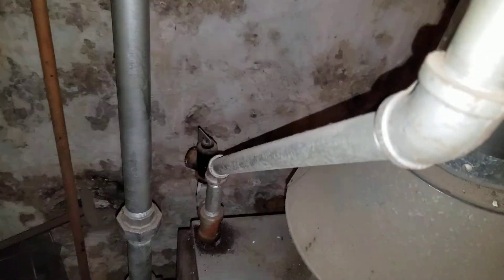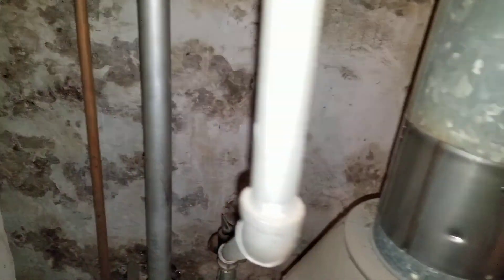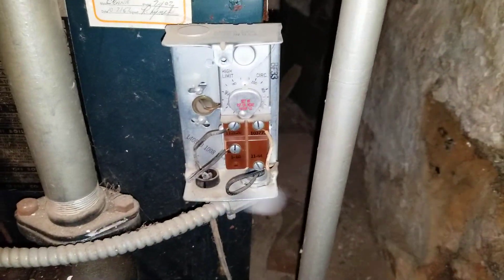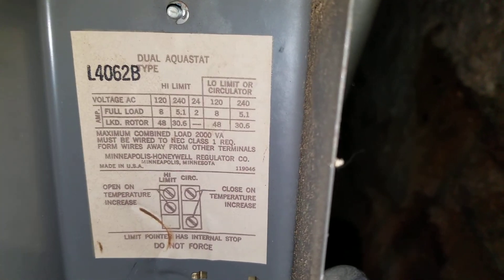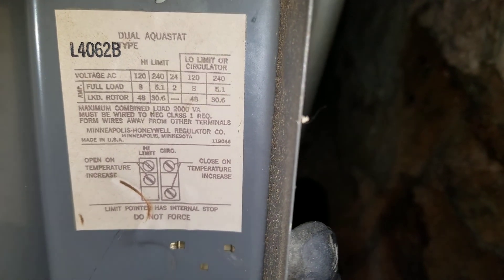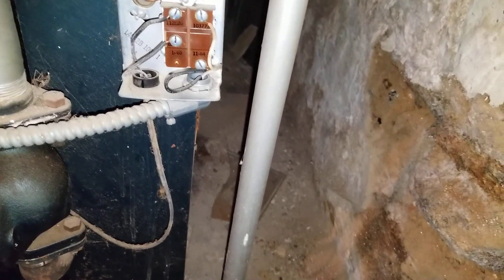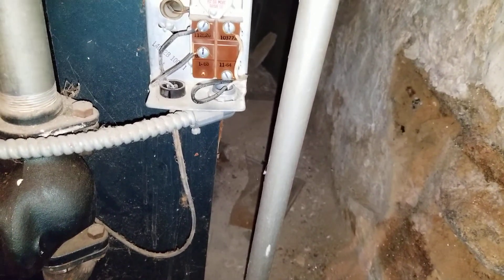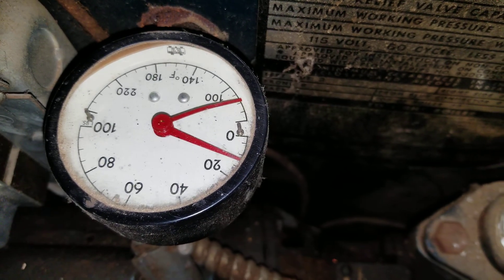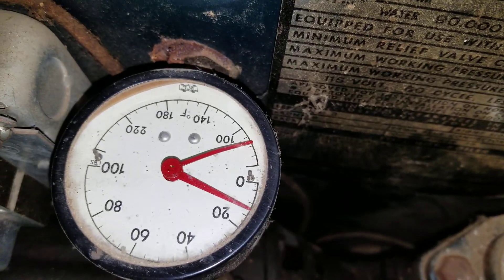The supply is getting warm — not super hot yet since it's the first time it's on this year. This control here is the aquastat and pump control — it's a dual aquastat that also controls the circulating pump by cycling it. Once the boiler reaches full temperature, the pump won't cycle anymore and will just run non-stop until the thermostat no longer calls for heat.